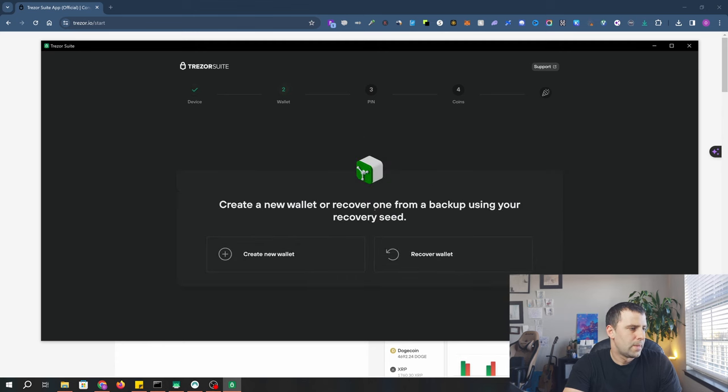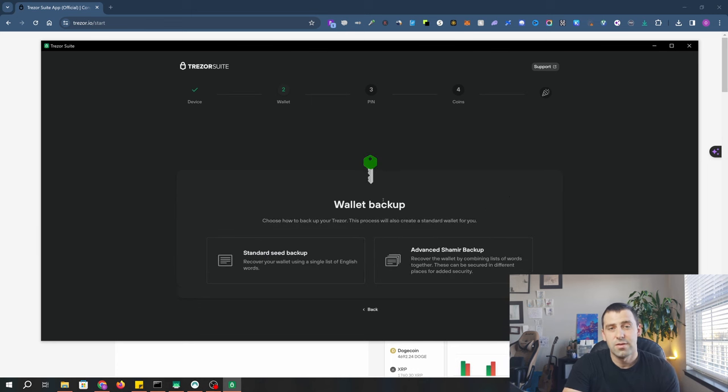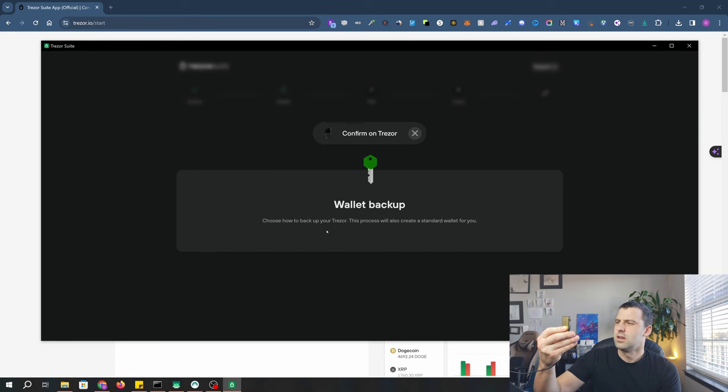Click continue. It now says 'Create a new wallet or recover one from a backup using your recovery seed.' If you want to import your wallet, use the recovery option. I'm setting up a new wallet, so I'll click 'Create new wallet.' Here you can choose your wallet backup type. I'm going to use standard seed phrase, but there's also an advanced Shamir backup option, which lets you recover the wallet by combining lists of words together for added security. I'll click 'Standard seed backup.' Pick up your wallet, and you'll agree to Trezor's terms and conditions by clicking the right button, then click 'Create wallet.'